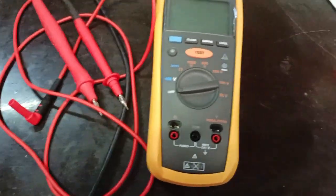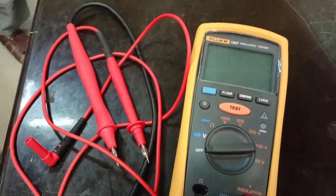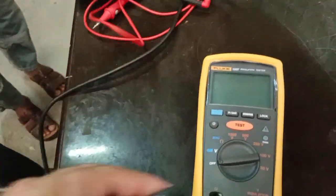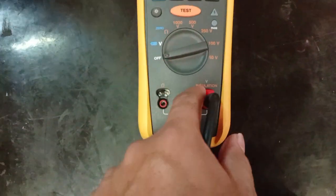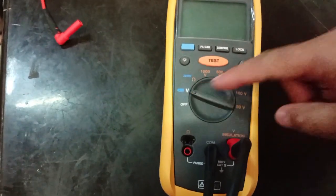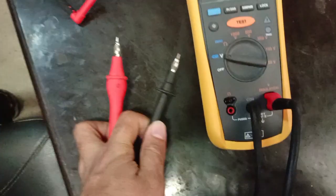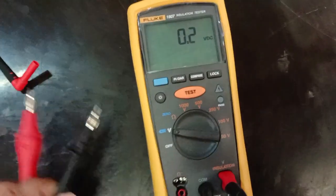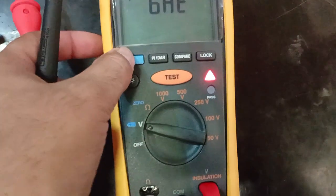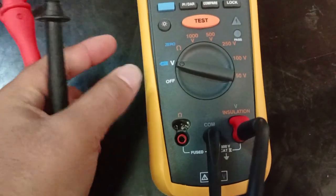Now we will connect this knob to check. We have already put the two terminals for insulation test. For voltage checking, we connect through this knob to this voltage terminal. Through these two knobs we can connect to AC power or any DC power to check the voltage. If you press this button, it shows the battery voltage — right now it is showing 5.4 VDC in this meter.